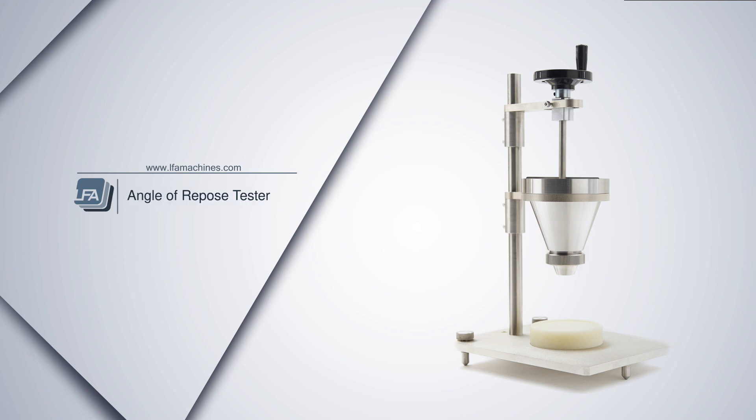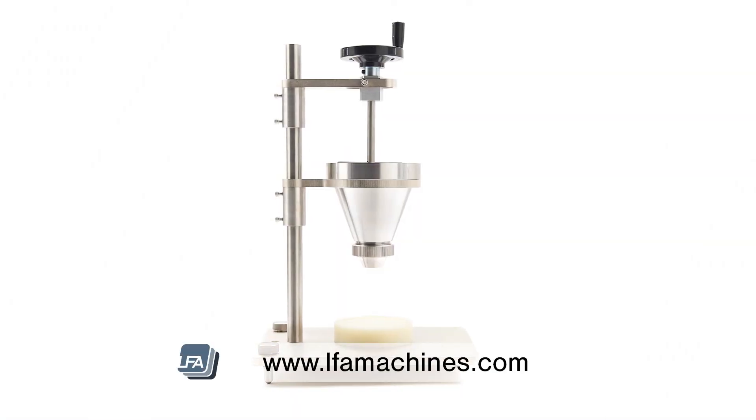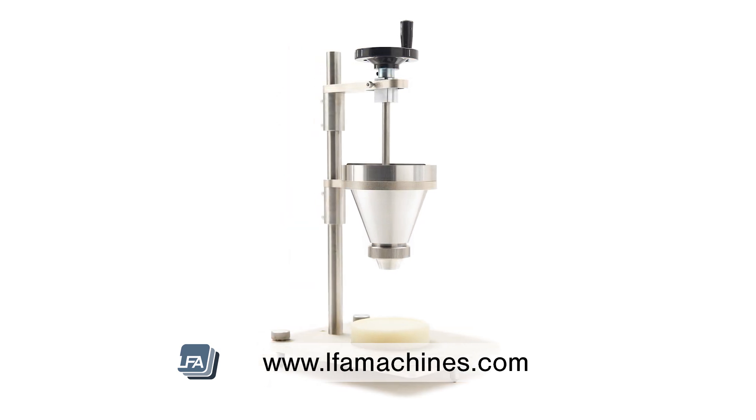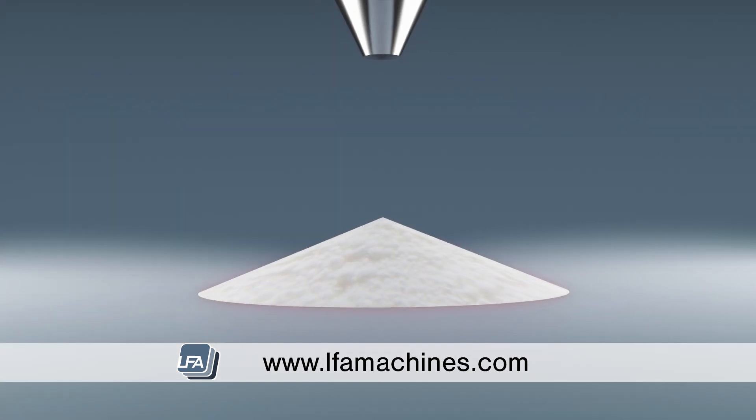The LFA ART1 has been designed to measure the behaviour and flow of formulations, granules and powders. This is a test that conforms to USP 1174 standards, making it suitable for measuring your angle of repose.